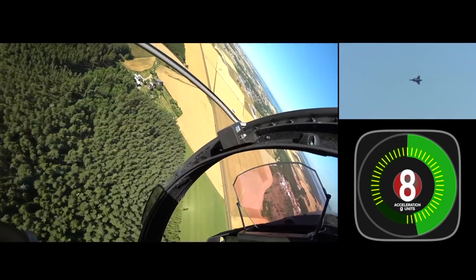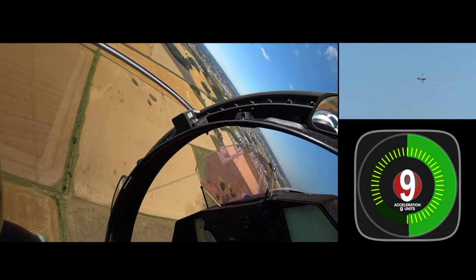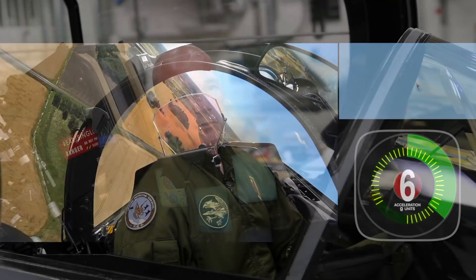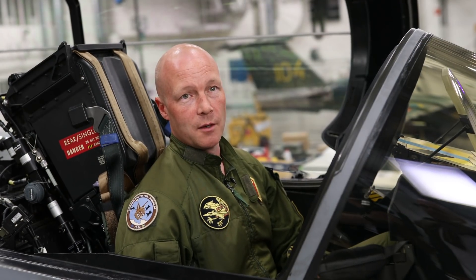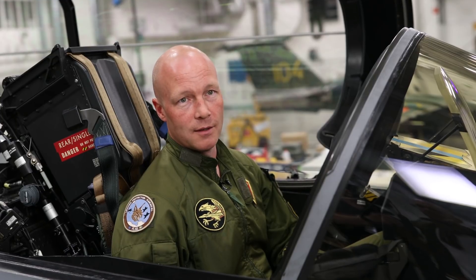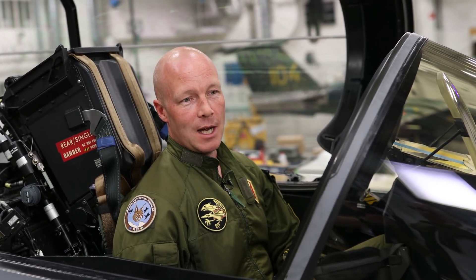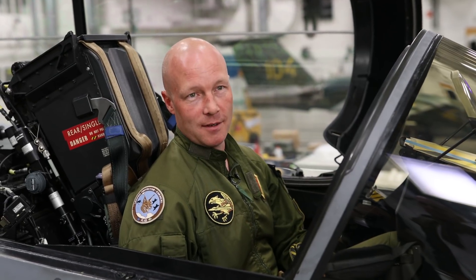You're not able to hold your breath for seven minutes — you need to breathe, and during nine G's you need the proper action at the right time. After the sortie I'm totally sweaty and exhausted, but I come back and enjoy it, and it's so worth it.